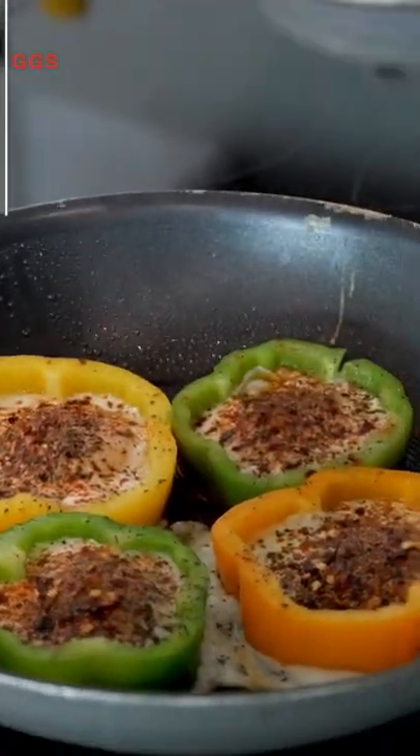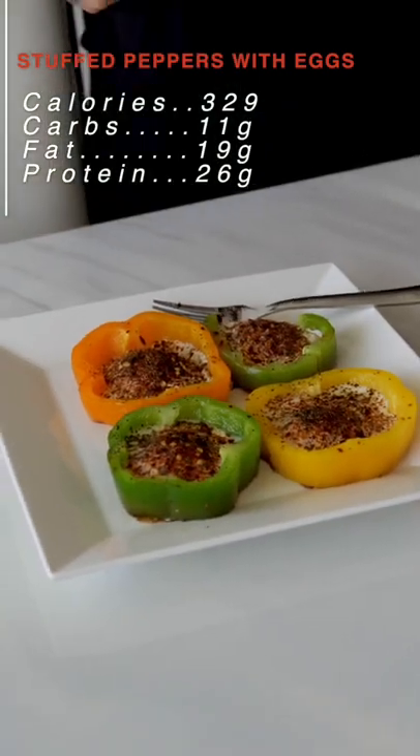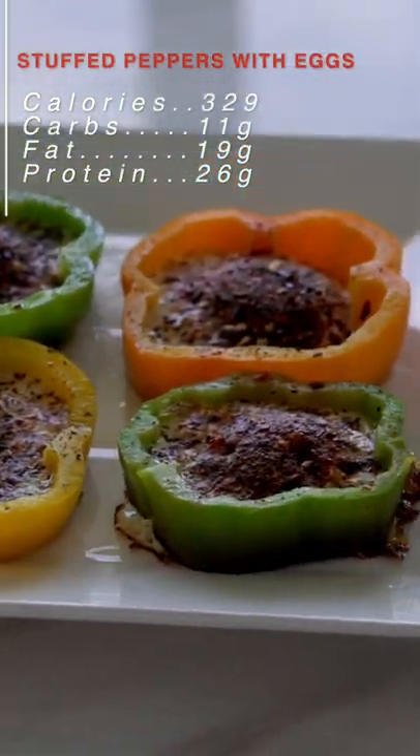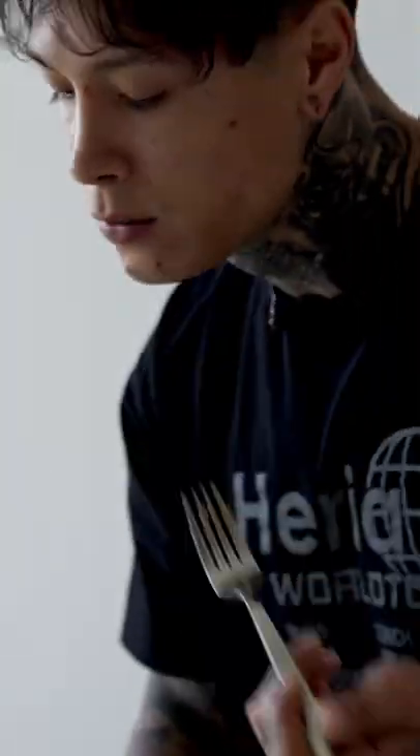There you have it, ladies and gentlemen — stuffed peppers with eggs. Only 329 calories, 11 grams of carbs, 19 grams of fat, slam packed with 26 grams of high quality protein. It looks delicious, but does it taste delicious? Let's give it a taste test. Woo, definitely gotta try it yourself. Let me know what you think.